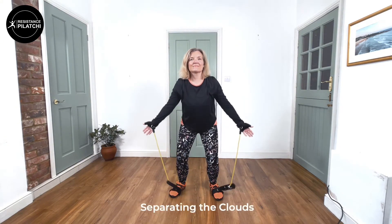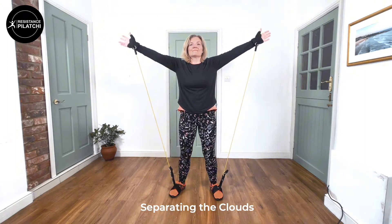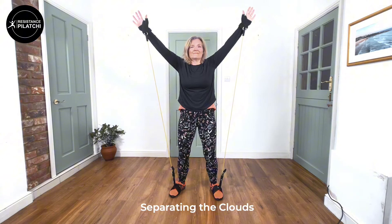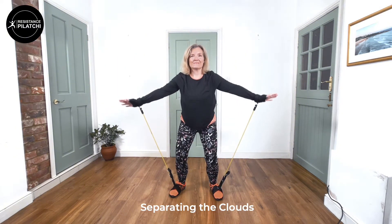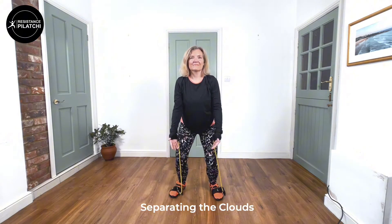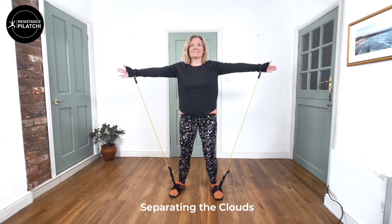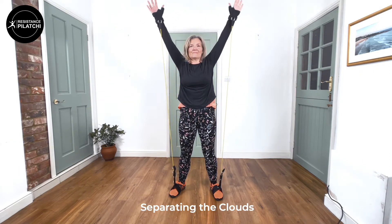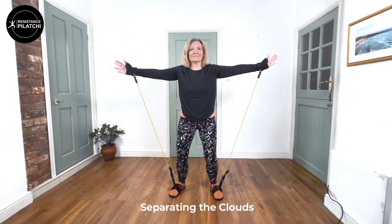Remember to breathe in when you rise up with the arms and then breathe out as you come down with the arms. This is called Separating the Clouds. We're coming up with the palms facing forwards, just let the hands gently touch the top and then come down, sinking those knees.